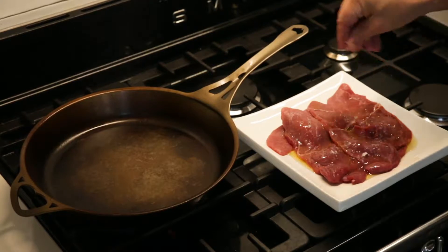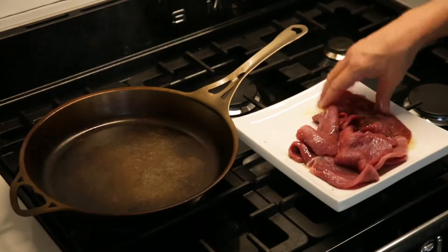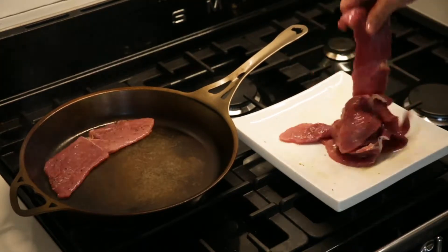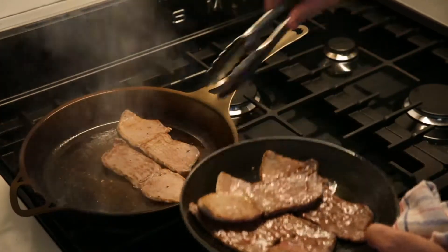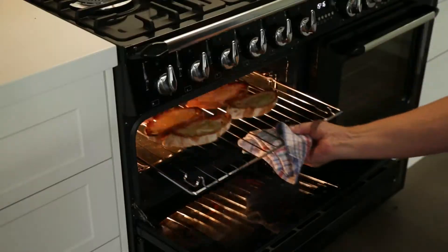Add some oil to a plate, a dash of seasoning and place your veal schnitzel onto the plate. In a fresh pan, lay your veal down. After 30 seconds, turn your meat over. Take off the heat, set aside and take your bread out of the oven.